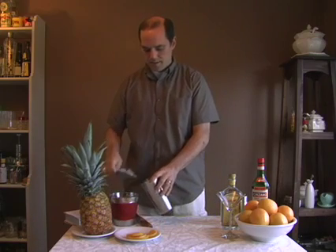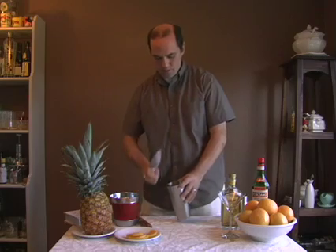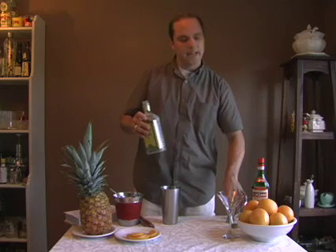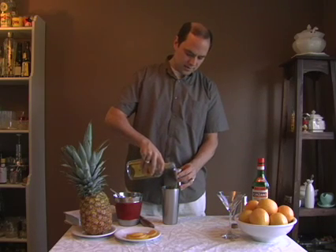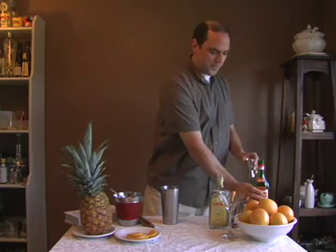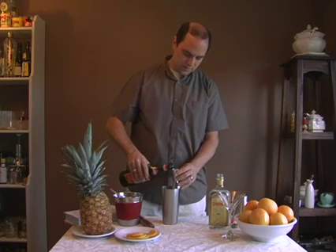Then you fill your cocktail shaker just about halfway with ice cubes. Next, we're going to add an ounce and a half of gin — this drink has a nice, strong gin base to keep you warm if the nights get chilly. And then we're going to add an ounce of sweet vermouth, what's sometimes also called Italian vermouth.